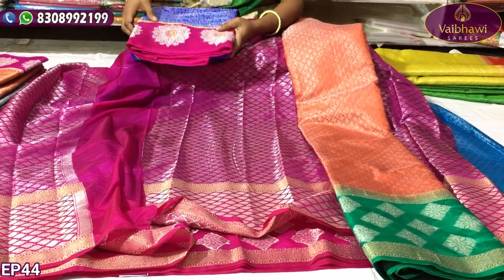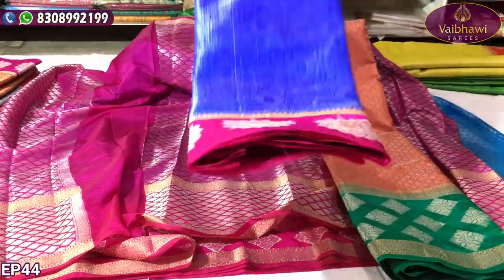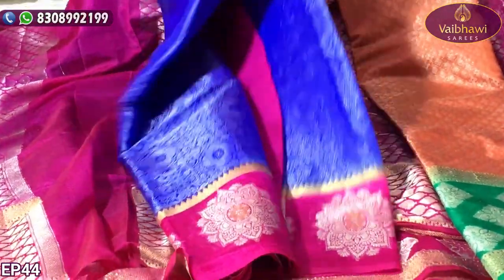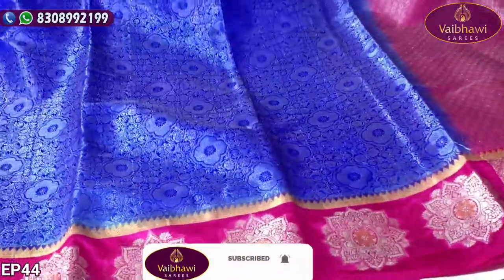Now I am going to show you the design in blue and pink color. Here I am going to show you a higher color which comes with a silver sleeve. Let me show you the design. The last color has a blue color. The overall border has a flower and the blouse of bronch color is pink.